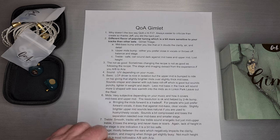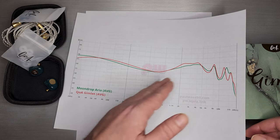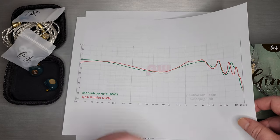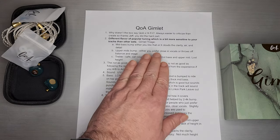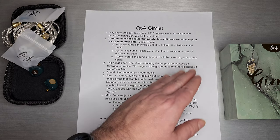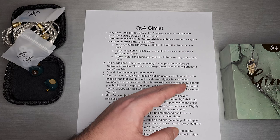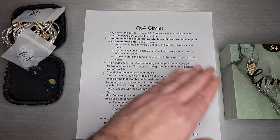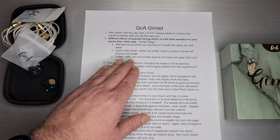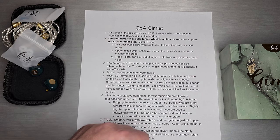That upper mid bump — the whole area from about 2 to 4K is lifted right above where Aria is. Some people said Aria was already a little sharp there, and Gimlet goes a little bit sharper. Either you prefer these more forward, close-in vocals and it works for you, or for me it throws off the balance in the stage — it becomes a little too close, takes up too much emphasis, and tends to mask other things like the upper treble. I understand why it was done to compensate for the mid-bass, but for me it just takes it off natural a little bit.